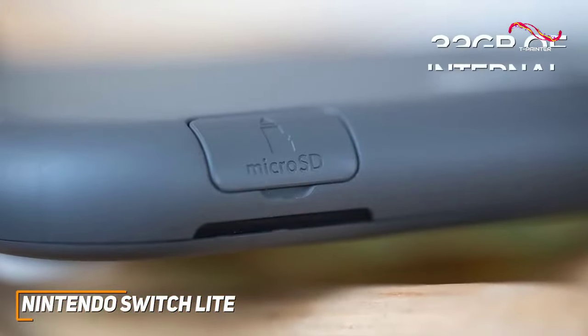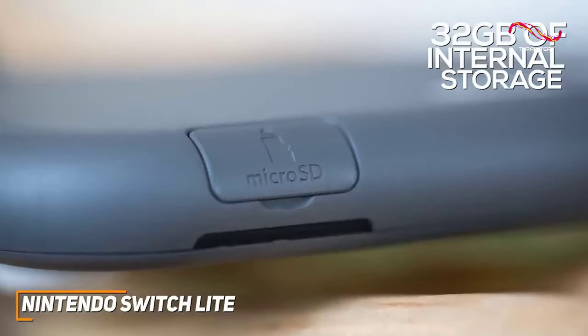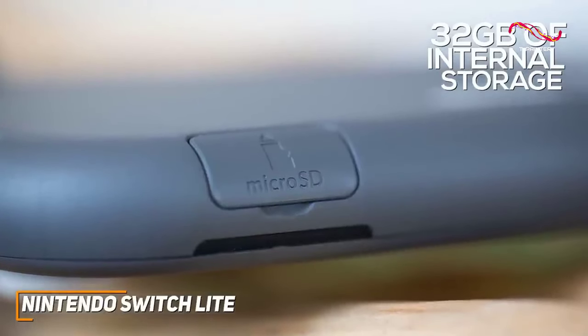On the inside, it has 32 gigs of internal storage to keep some of your favorite titles easily accessible, and it has a microSD card slot if you need to expand the capacity for your library.